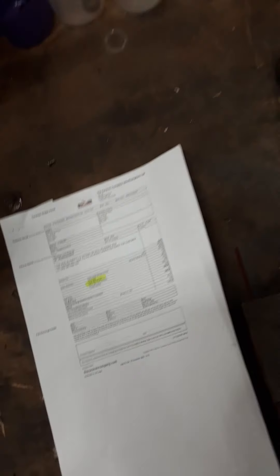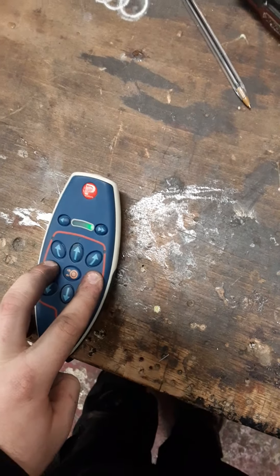Now we are finished. To turn off the handset, hold these two buttons here — that turns the controller off. Then pull the handbrake up, and turn the isolation switch anti-clockwise to disengage the motor mover.